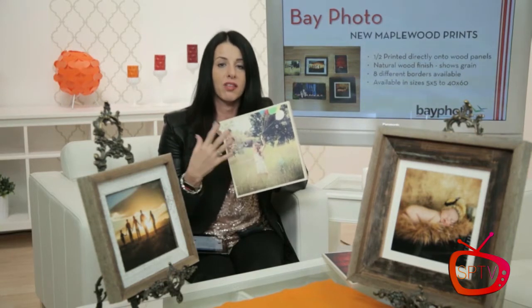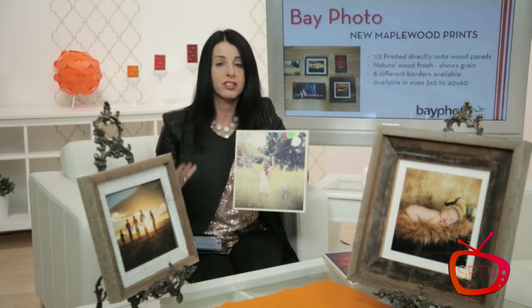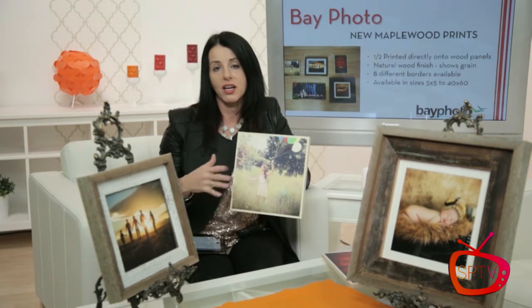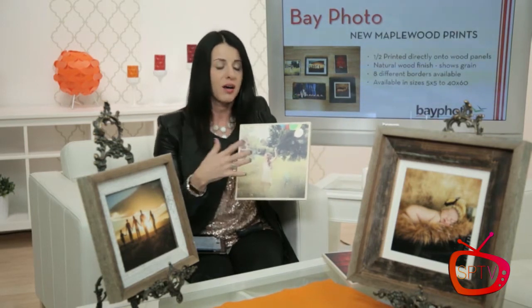One thing that's really important about the maple wood prints is that the image is printed directly on the wood. My concern with any new product is longevity — is it going to work, is it going to fall apart? The great thing about Bay Photo is they are top notch. Everything they produce, they test and quality check before it goes to you as their client and before it goes to your client.